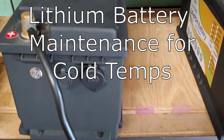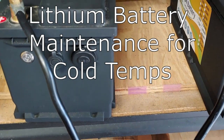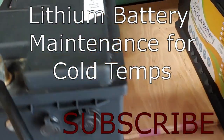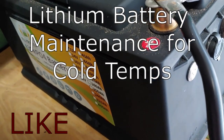Hello all, Shoestring here. It's getting to be quite cold as everyone can tell. It's going to be a very, very cold winter. Got snowstorms and blizzards coming. So I thought I'd do a quick video on how to take care of your lithium battery in the cold.